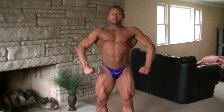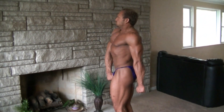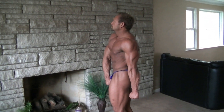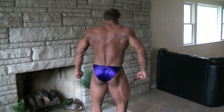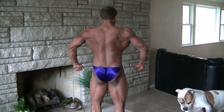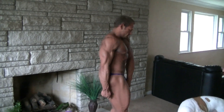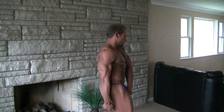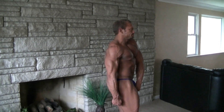Alright, quarter turn to the right. Tighten the obliques. Good. Quarter turn to the right. Quarter turn to the right. Twist a little more. Just twist a little more. Right there. Quarter turn to the right.